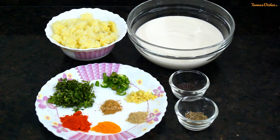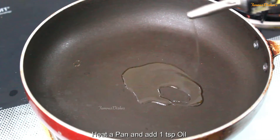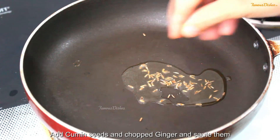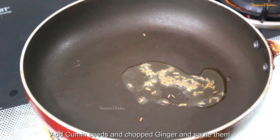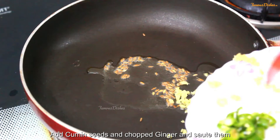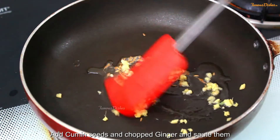Now let's start the recipe. First, I will take some oil in a pan and add a little jeera. You can add oil to your taste.